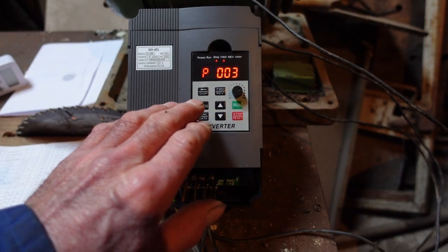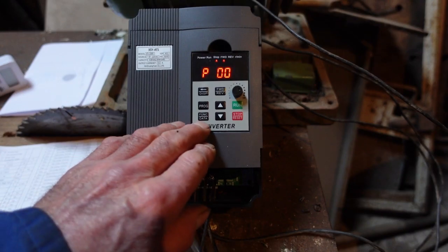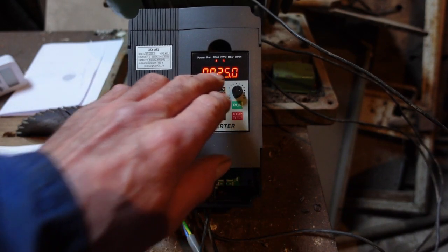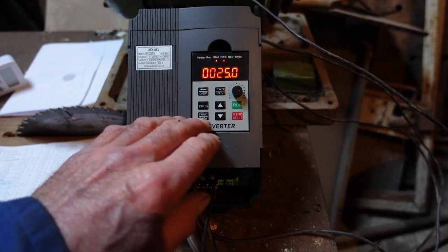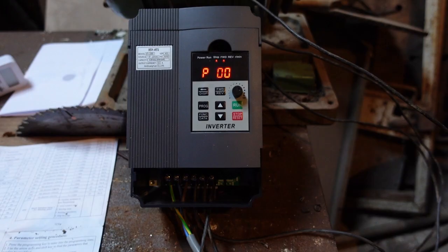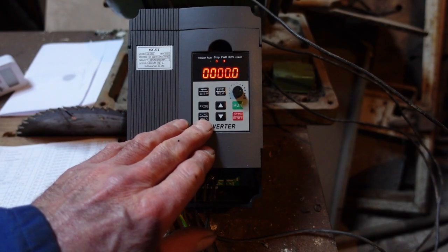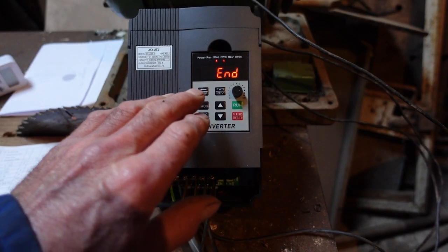Press Function again and we go to P03, which is the intermediate frequency, set at 25 hertz — that is half the frequency of full speed. P04 minimum voltage should be set at 0 volts according to the default, which is correct.